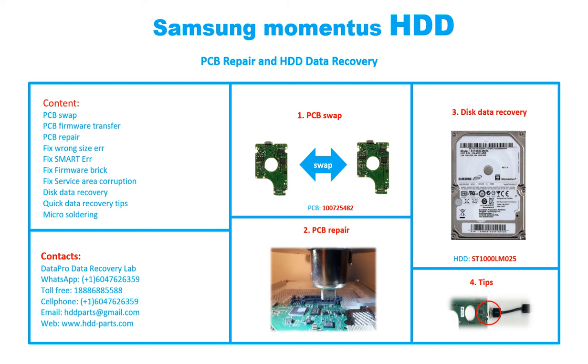Hello there. In this video, we are going to talk about Samsung Momentus 2.5 inches SATA hard drive, the printed circuit board repair, and the disk data recovery.